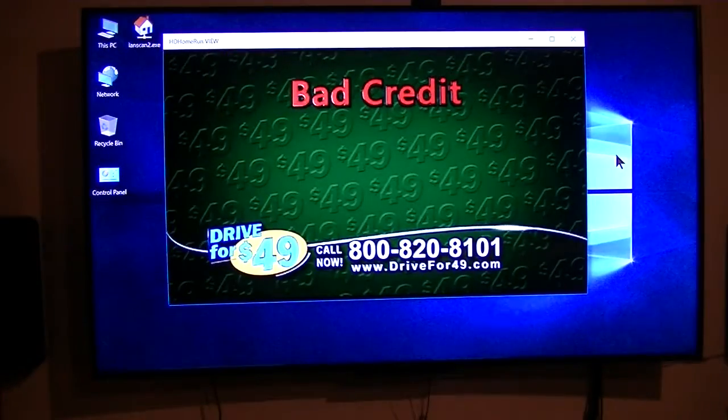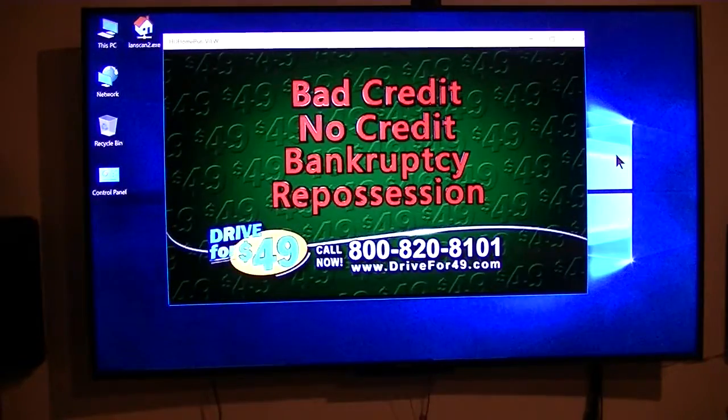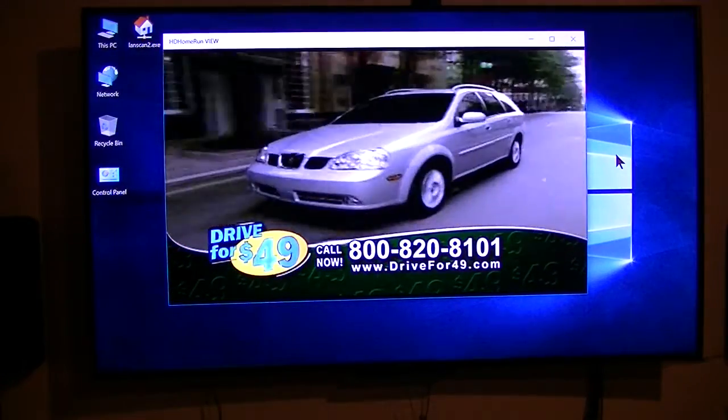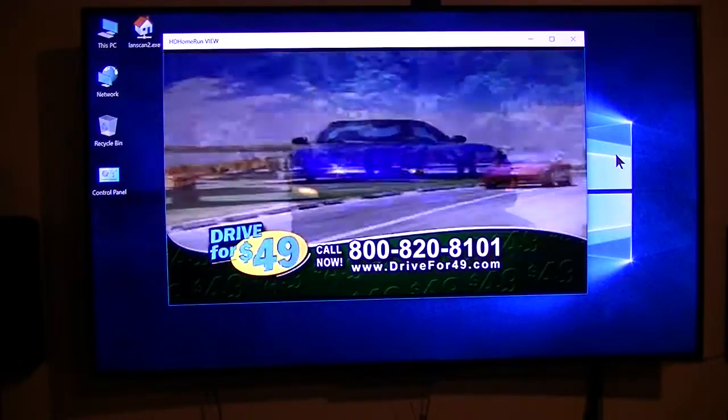Silicon Dust has just added some new features to their DVR, which is awesome in my opinion. I just wanted to give you a quick overview. This is for the people that do not have the Windows 10 Client — this particular one is only running on the Windows 10 Client.